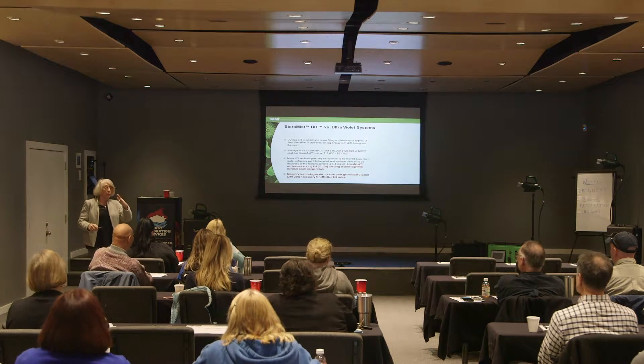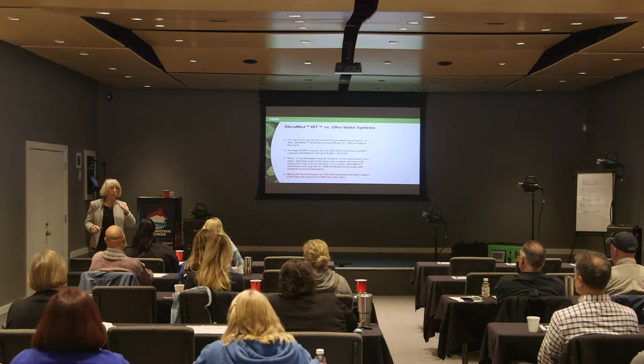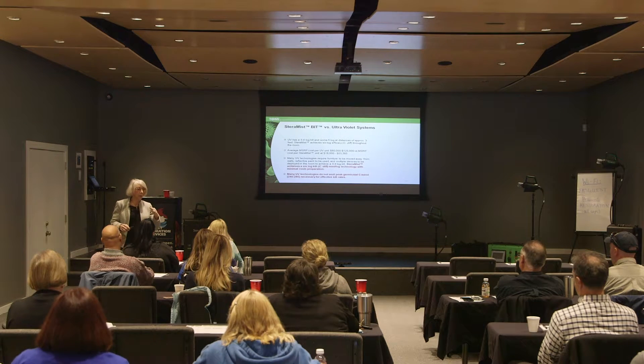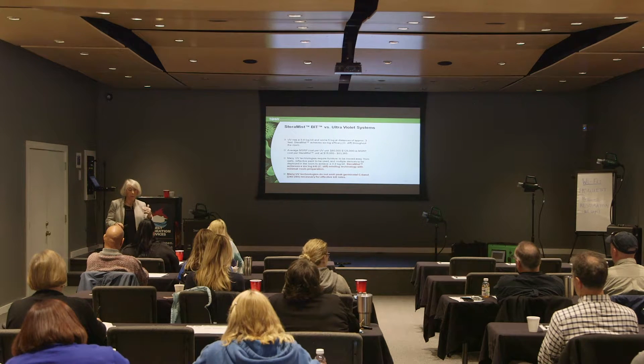A log is an exponential of 10. When you're looking at growth curves and the percent kill rate, the EPA requires that you achieve a certain number of organisms killed in a certain amount of time, and that's a log function.